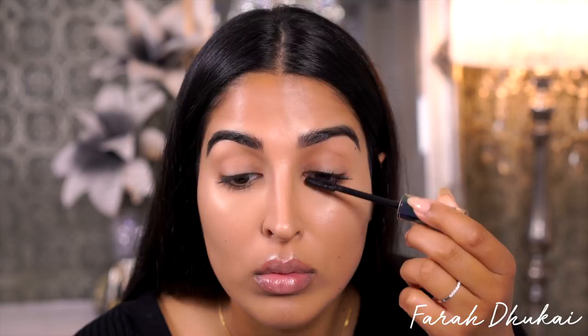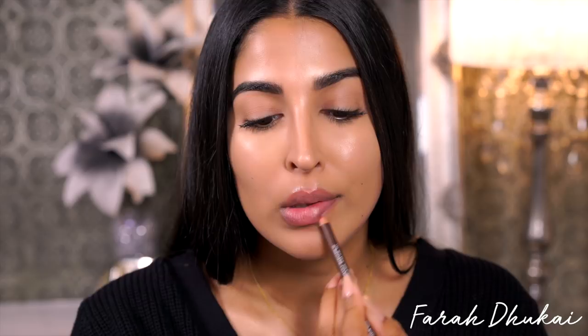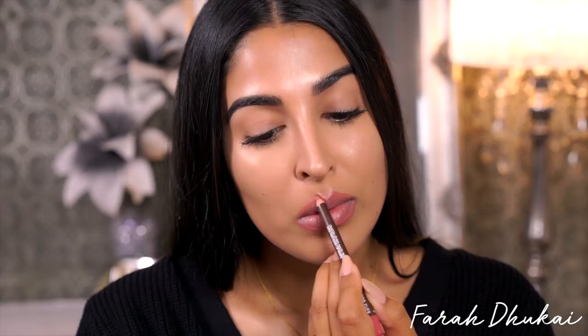Final step is lips. You could totally skip lips and just wear a lip balm and be out the door. Today I'm feeling like giving my lips a little extra love, so I'm going in with my favorite lip liner — this is by Makeup Forever, the High Precision Lip Pencil in number 11. I'm just gonna line my lips, not fill the entire lip in, then take my finger and push the color in and blend it out so it looks like my natural lip color.